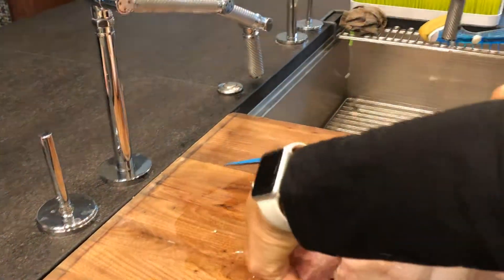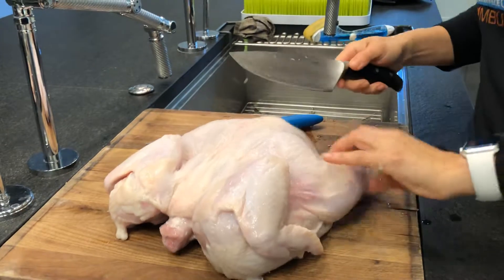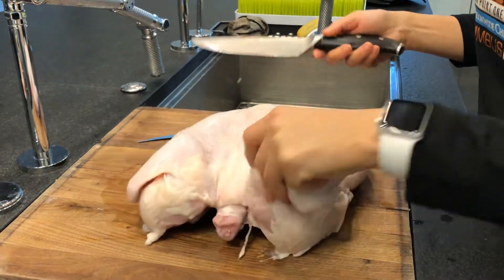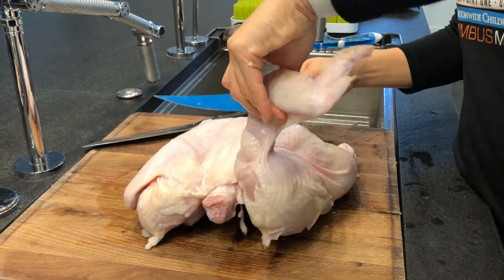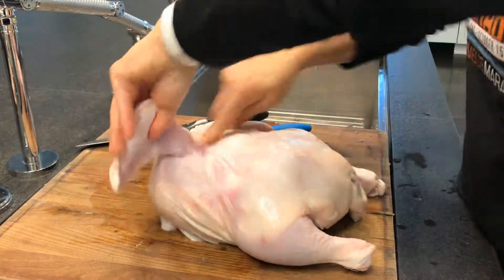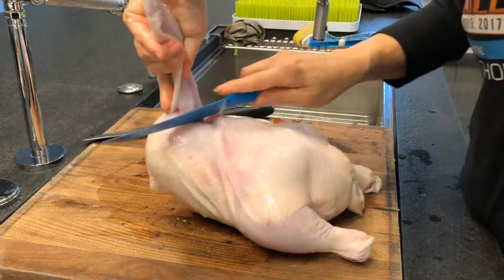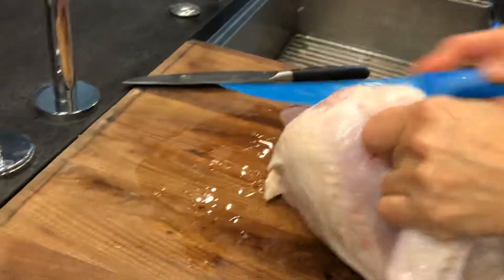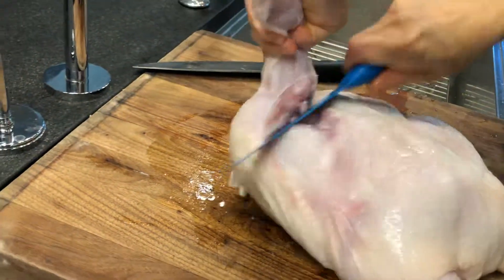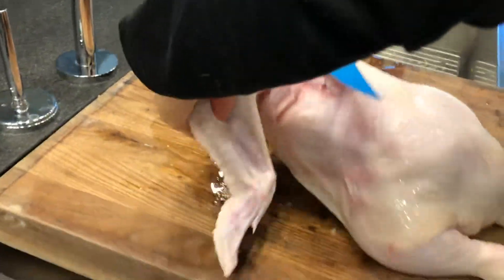Flip it over so it's prettier to look at. Then you just start grabbing parts. I don't have a strict order from there. Here's the wing — try to get up here in the armpit where you have this loose bit of skin. You can start there, and as you cut, you'll be able to get closer and closer to the joint. For the neatest cut chicken, that's where you want to cut: right in between where the wing meets the shoulder.